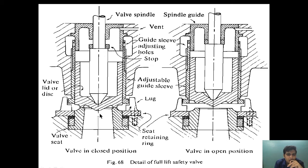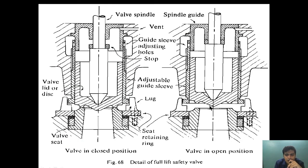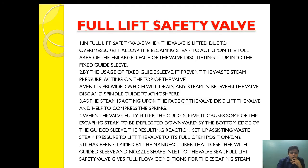Once the valve is lifted, because of this lift-shape design it will provide additional lift. Once it enters the guide sleeve, this design acts on the valve's larger surface area and provides additional lift. When the valve fully enters the guide sleeve, it causes some of the escaping steam to be deflected downward by the bottom edge of the guide sleeve. The resulting reaction assists the steam to lift the valve into the full open position by pushing it further inside, compressing the spring.